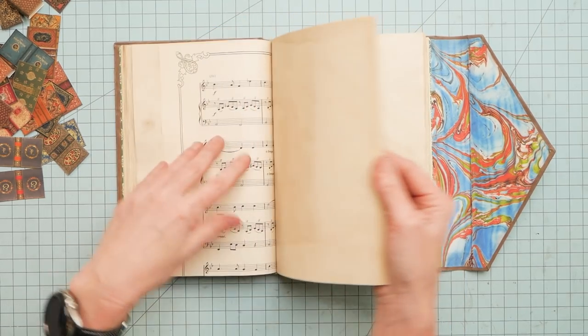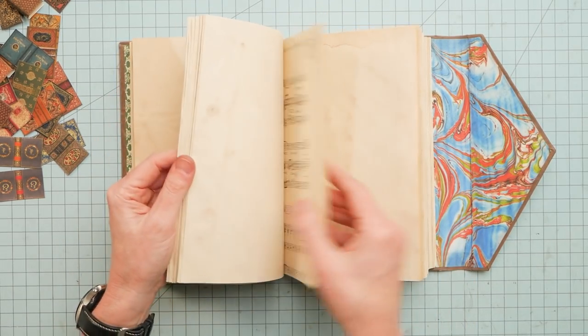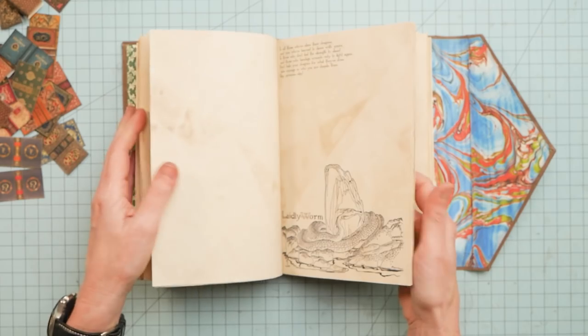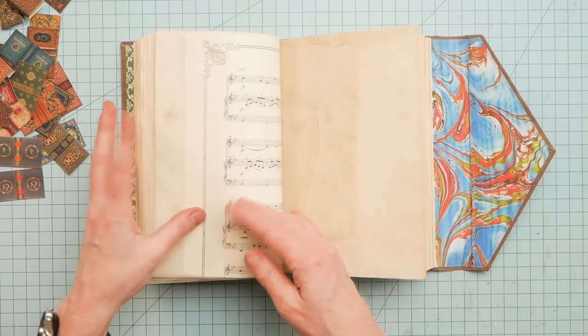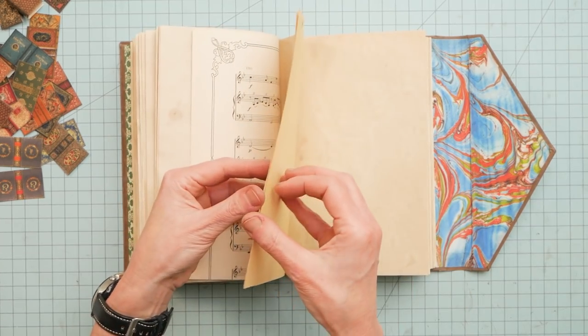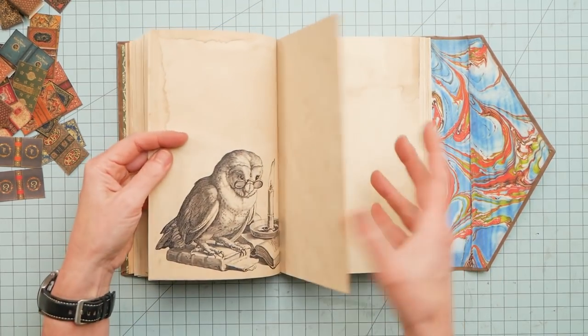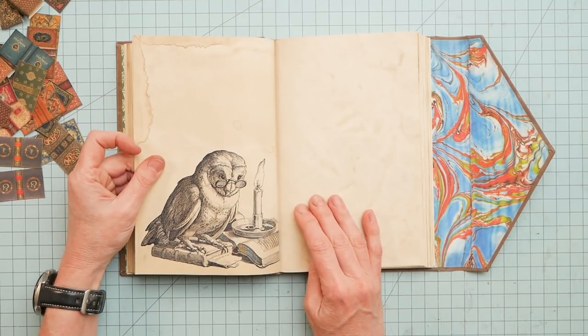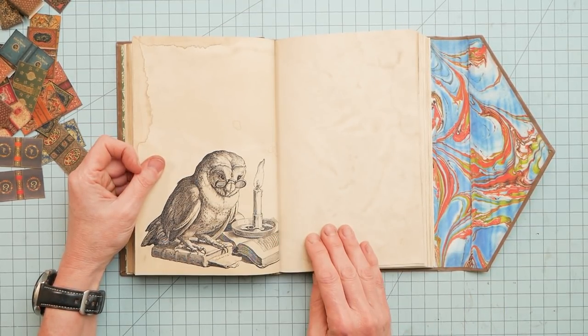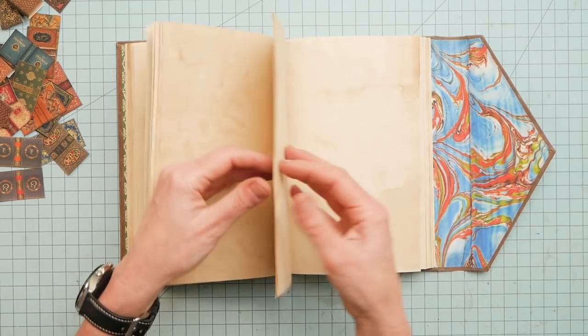I just wanted blank pages, although I did add some random interest here and there with some printed or vintage pages. I love him — the owl with glasses and a candlestick in his books. I just love that. So cool.